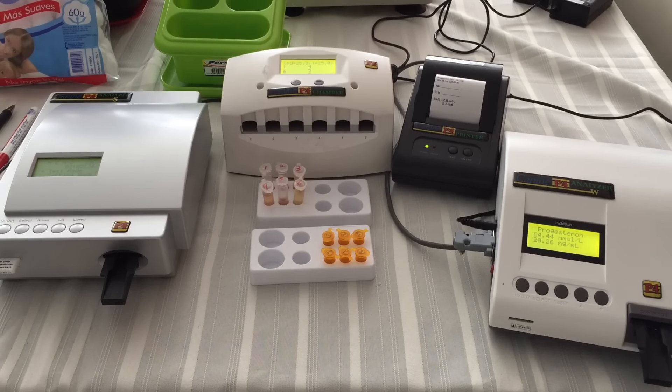Hello, good afternoon to everyone. Welcome to canineprogesterone.com. Today I'll be demonstrating the P4 analyzer.